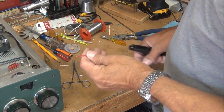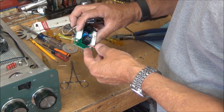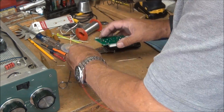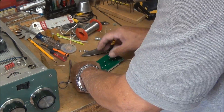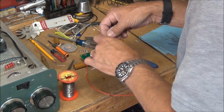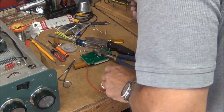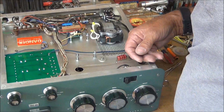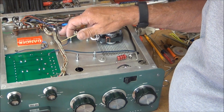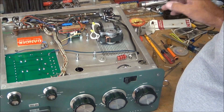There's one other wire that has to be soldered onto this board at terminal F. The next thing I have to do is cut this lacing to remove the red and black wires that are going to get soldered onto that board.